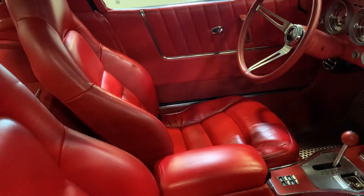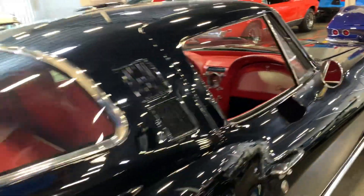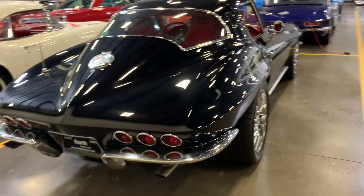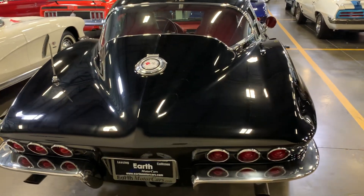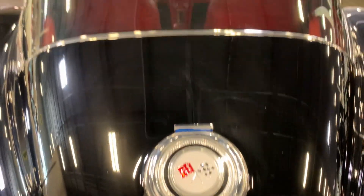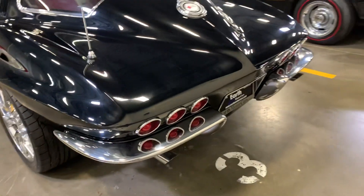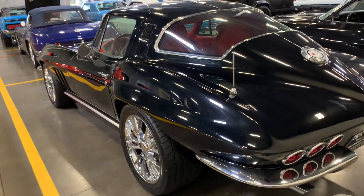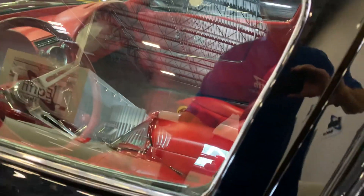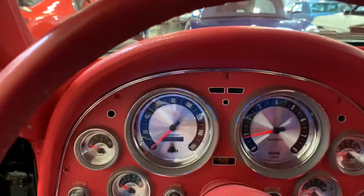I gotta tell you, the seats are extremely comfortable in this car. Let's check this out — love the gauges.